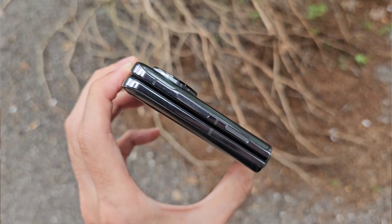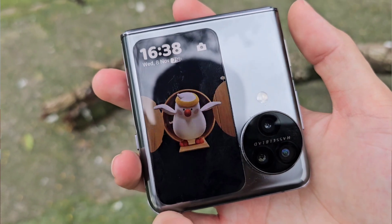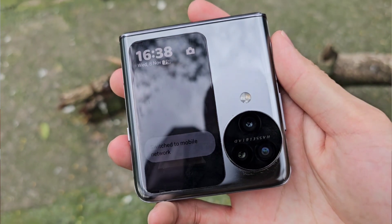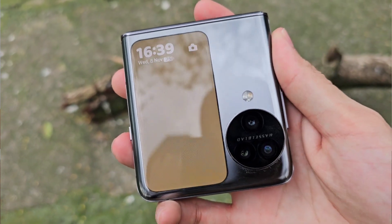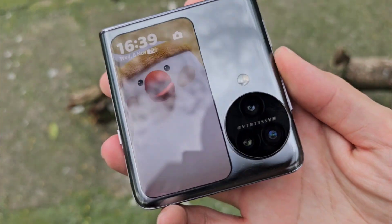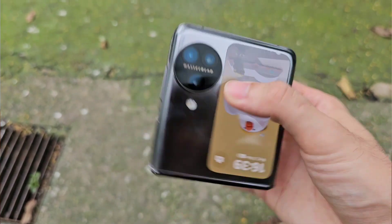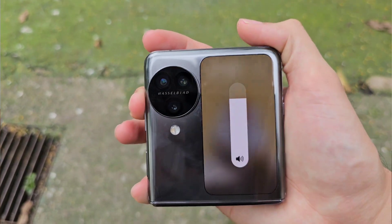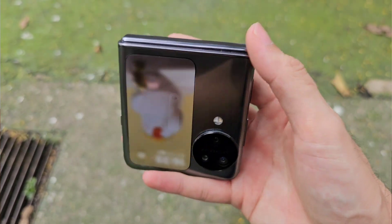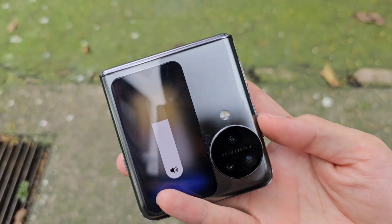When it comes to button placement, in the unfolded form it's actually quite hard to reach because it's located on top — but they had to do it because in the flip form it's super convenient. The side fingerprint scanner is very easy to reach with my thumb when using my right hand. The volume rockers are very nice and clicky, and the software settings are really polished — it can recognize which angle or rotation you're using and adjust the volume rockers accordingly for up and down, which is really cool.